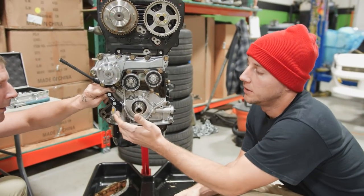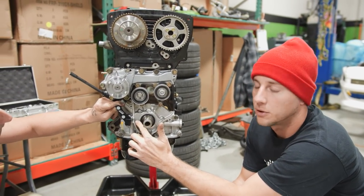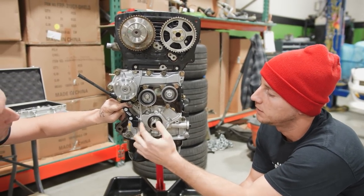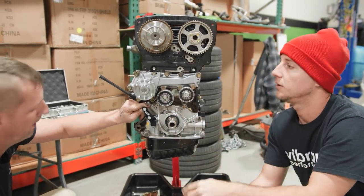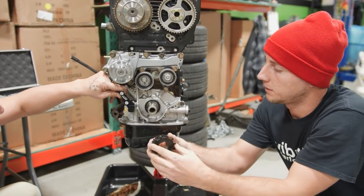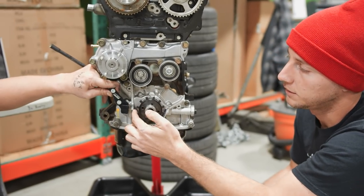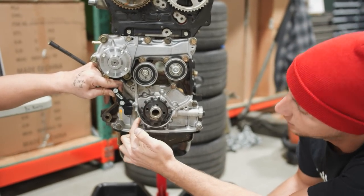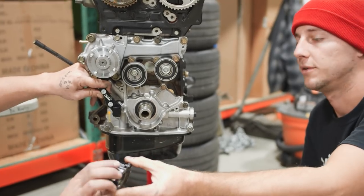We're installing the PRP crank trigger kit. We've got to take a little corner of the dust cover of our lower timing belt out for the sensor to clear, because we're changing from the stock pickup location. Our new trigger wheel is going to be on the front side, so this sensor has to sit in line with it. We just have to take a little corner out of our oil pump there — nothing too important, just a dust cover.